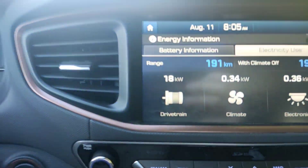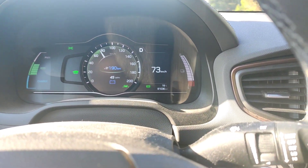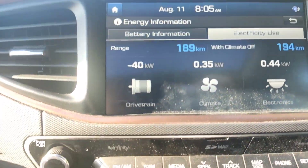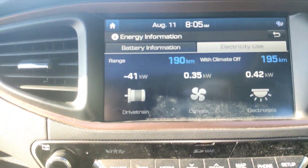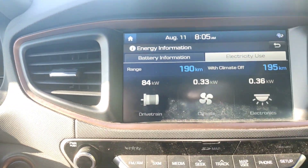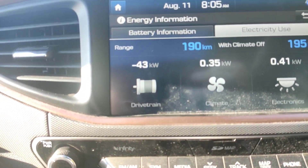86 kilowatts. I think that's pretty definitive. So you can get more regeneration by just hitting the brakes. Obviously you're slowing down a bit faster. It's hard to modulate — I honestly don't know how much I'm slowing down in comparison to the regen. But as you can see, we're getting way up into the negative 80 kilowatts.